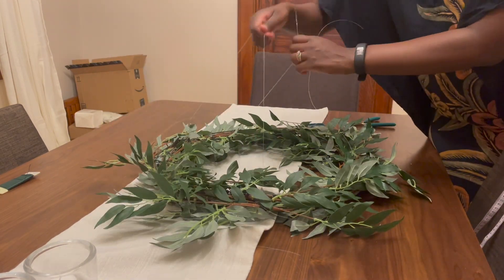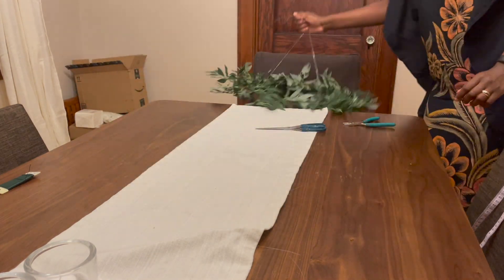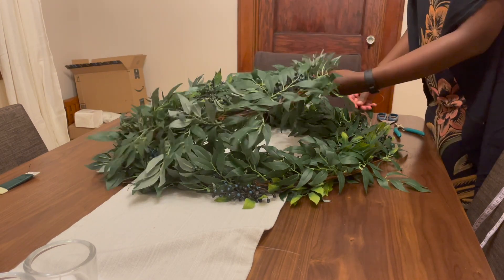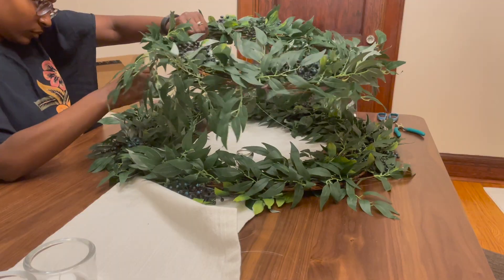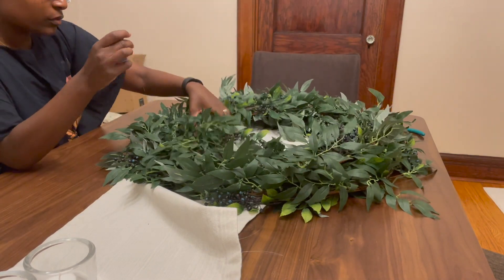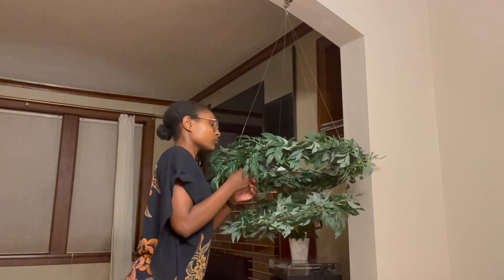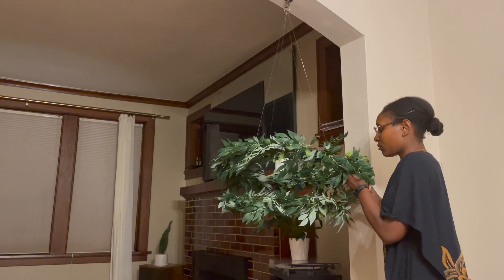Cut four shorter fish lines — I don't remember the exact length but the important thing is that they are the same length. I didn't want too big of a gap between the large and the small wreaths, but you can do whatever suits your style. Like in the previous step, I attached two of the fish lines going from the large wreath to the small wreath, then hung up the chandelier on a hook and tied the two remaining fish lines so they were as leveled as possible.